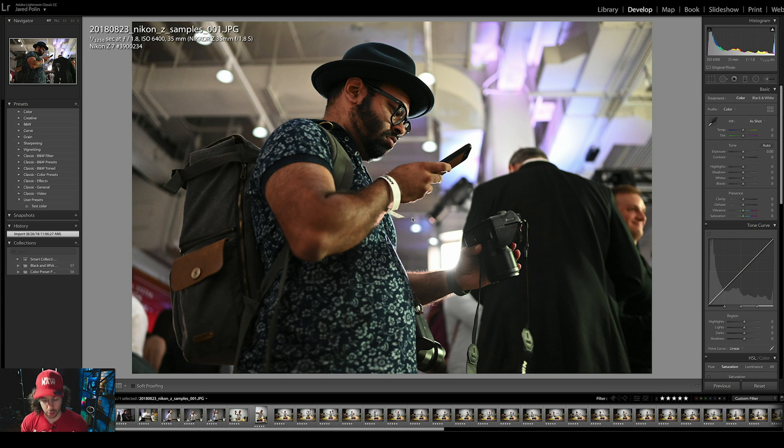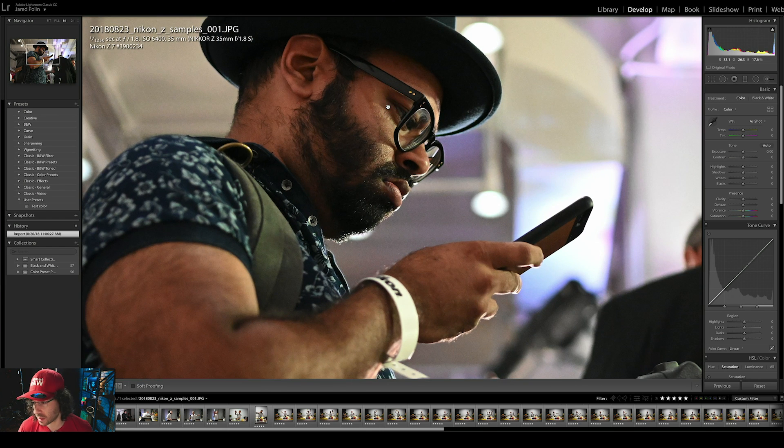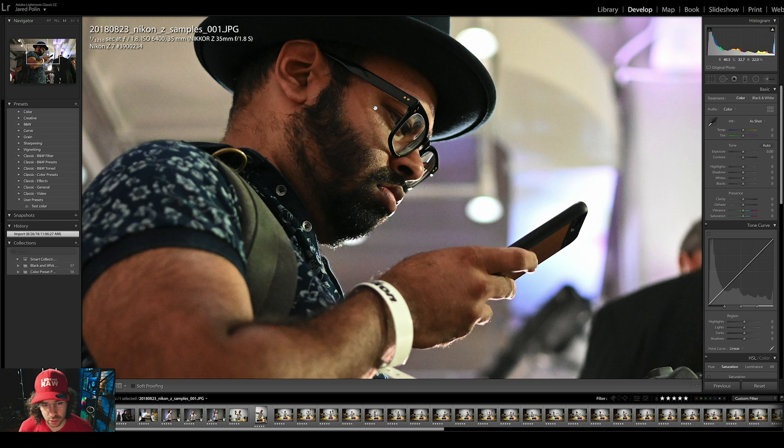First picture — I was literally sitting on the ground to take this picture because I was setting up the camera. I saw Gampat right here and I just took his picture. I had the 35 1.8 on there, just playing around. I quickly set up the camera the best I could, went through the menu system, tweaked what needed to be tweaked. And again, this JPEG is not edited at all and it's sharp.